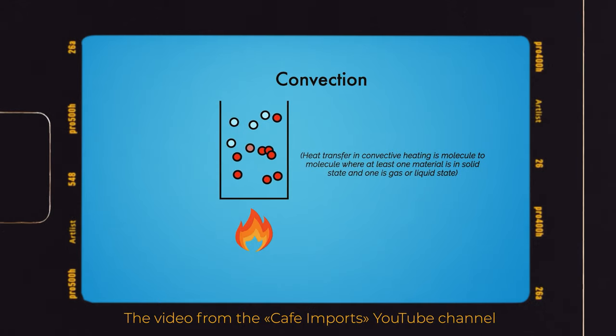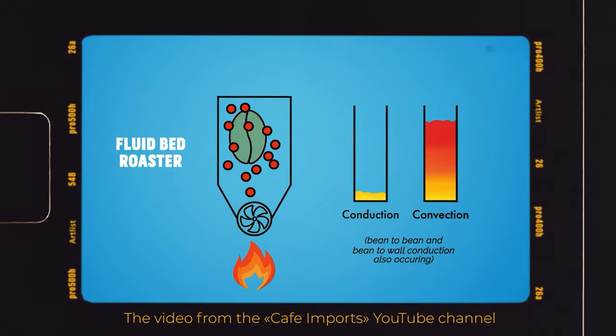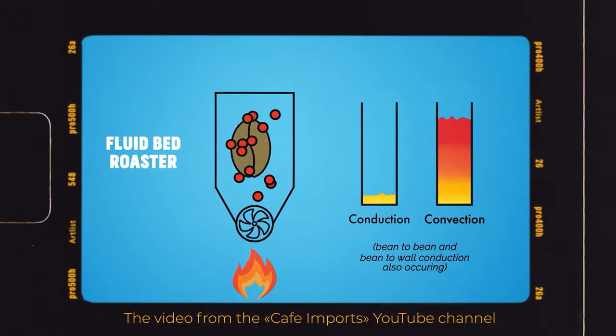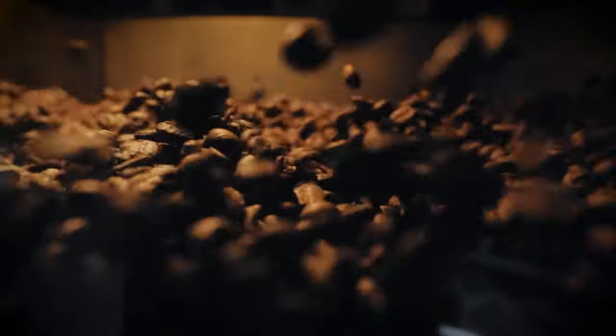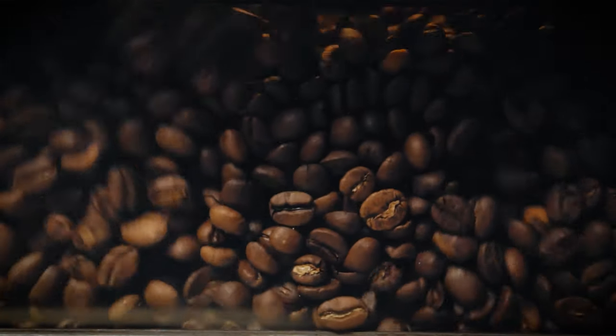Another method of heat transfer is called convection. It's active when, for example, you're boiling water and large masses of gas or liquid are contacting each other and intensively mixing. This principle is used in fluid batch roasters. Conduction still takes part there but does not contribute much. Some say that convection allows your coffee to be more clean and brighter.